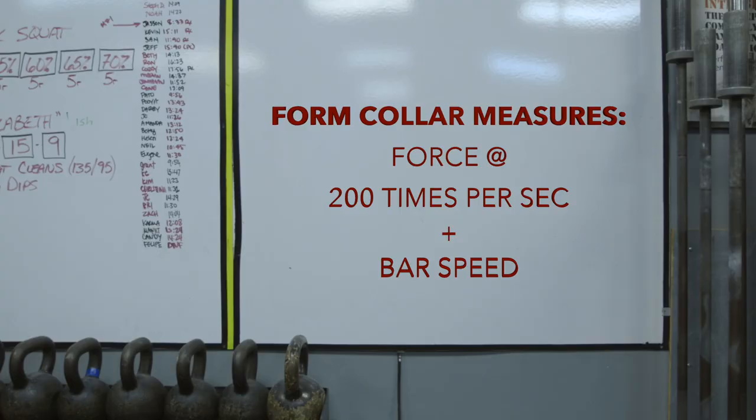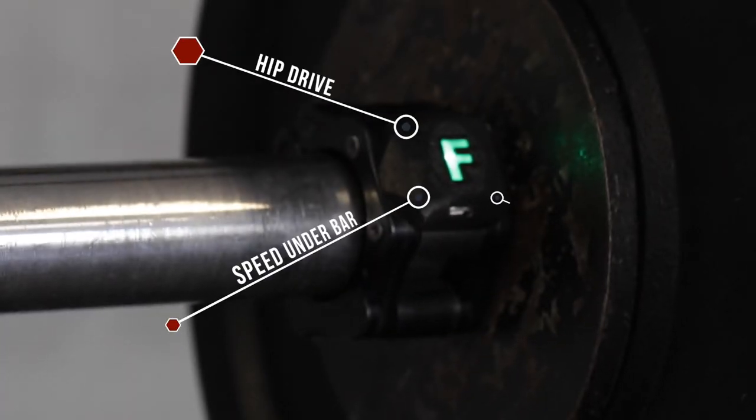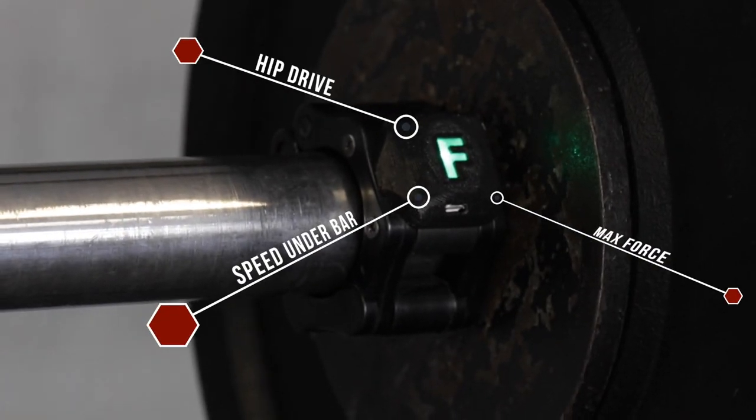The Form Collar can be used to measure any lifts performed with the barbell. It measures the force applied to the bar at a rate of 200 times per second, as well as bar speed during the lift. From that data we generate metrics like hip drive, speed under the bar, and max force.